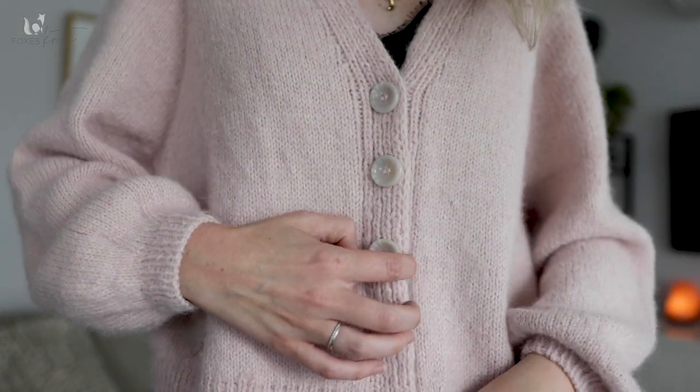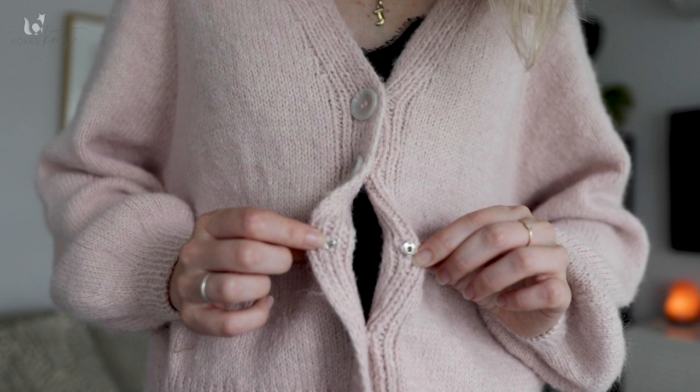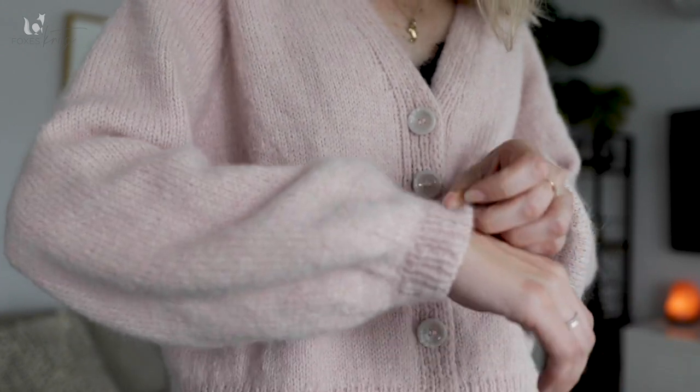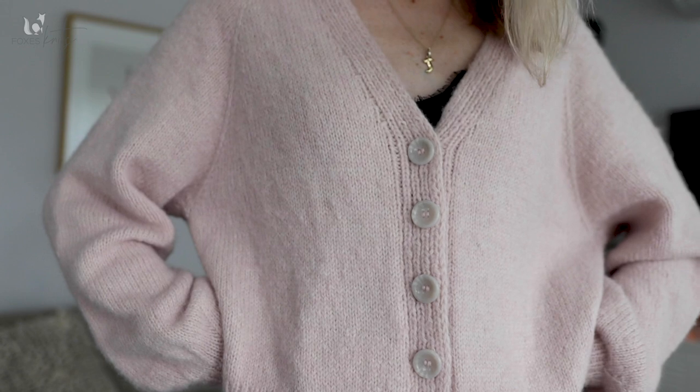I did one cheeky modification where I didn't knit the buttonholes into the edging — instead I ignored them. The main reason was that I hadn't yet decided on the buttons and I wanted to have options. What I've actually done is add some poppers instead, so I have my fake buttons on the outside and my poppers on the underside. I find that buttonholes knit directly into garments, especially something so soft and drapey, stretch out of shape and you end up with massive buttonholes that don't close properly or sit flat. I think it just sits a little bit more polished this way.